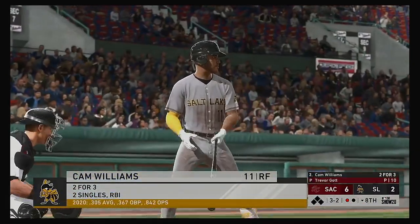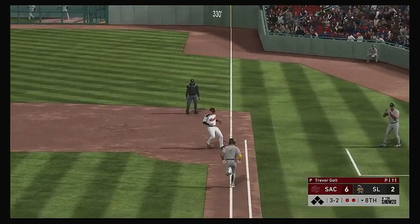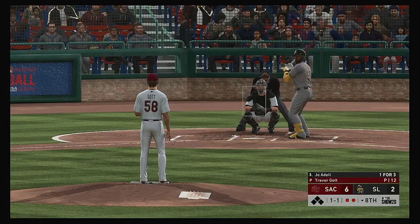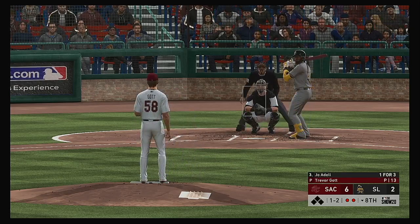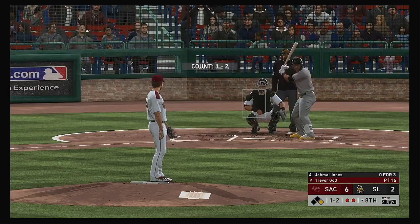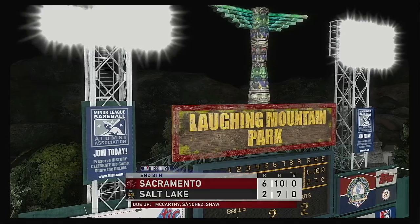Now to the plate — Cam Williams, two for three and looking for more. This is on the ground over first and he'll take it to the bag himself for the out. Now with the play — Joe Adele. Quickly down to their final four outs here tonight. Fouled away. Oh, that got him — and they'll have no play as he reaches first base safely. Into the box now — number 74. Reined in — and he'll step on the bag himself. And the inning is over.